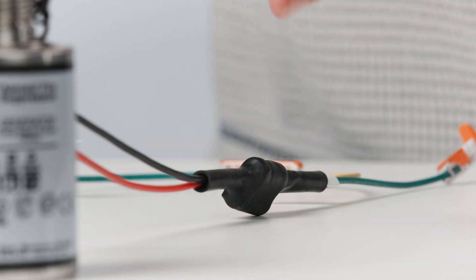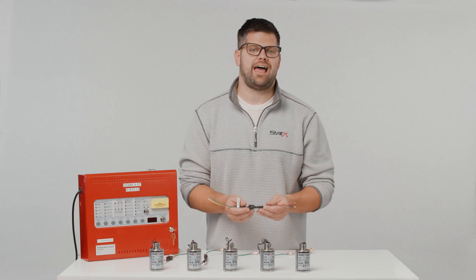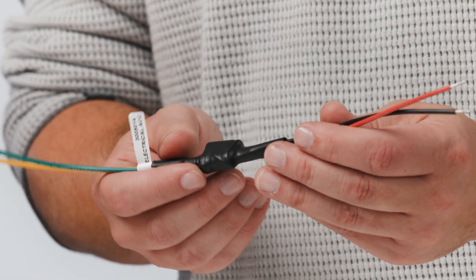First, the EPD has a capacitor in it. If the capacitor has been placed on an active system or somehow charged, then the unintentional activation of an aerosol generator could occur. So before installing, short the leads just in case.